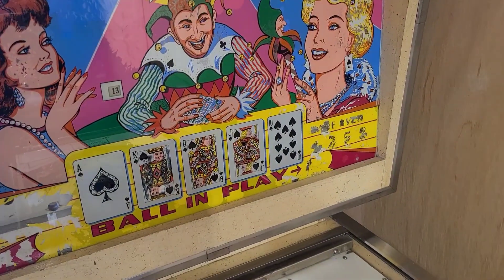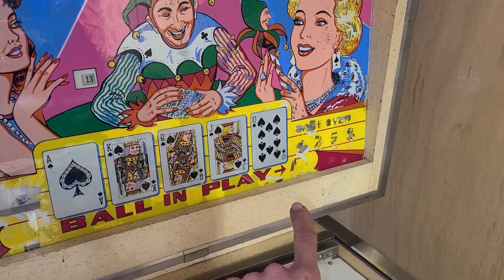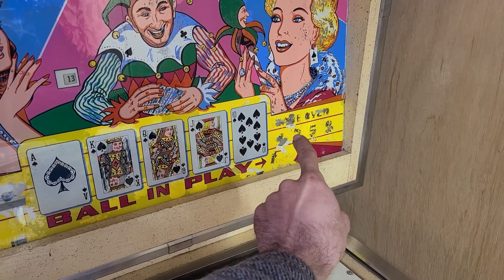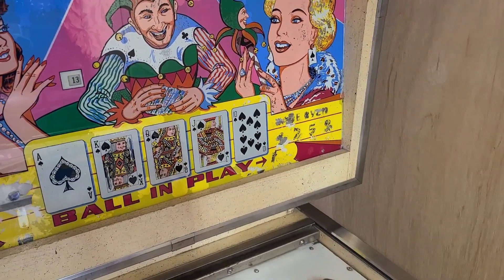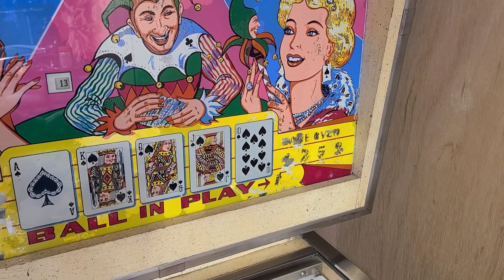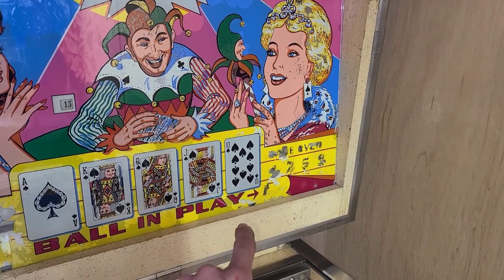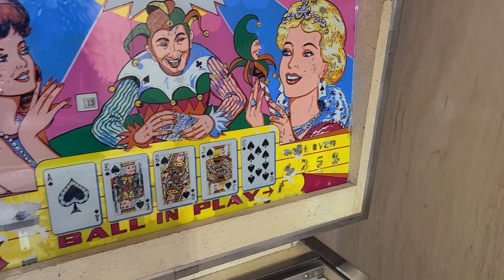We've got our lit cards that line up with the lit targets down on the playfield. On the lower right we have our ball number. The order is unique — it doesn't go one through five sequentially; it goes one, two, three, four, then five, and above that is 'game over.' So lower left: one, two; all the way to the right: three; back to the left: four and five.